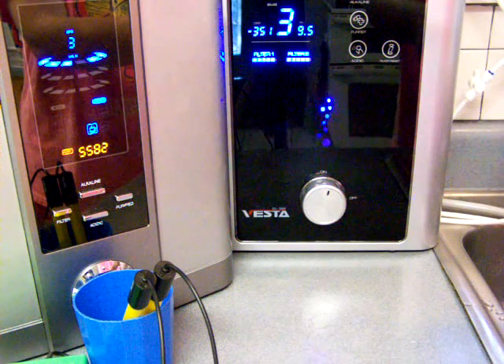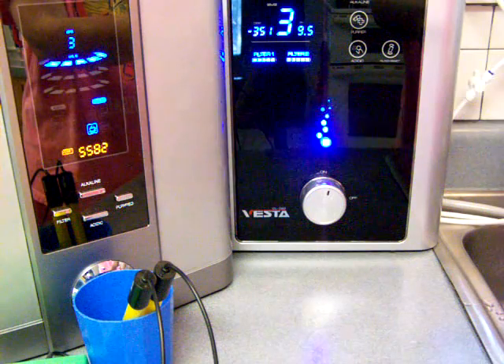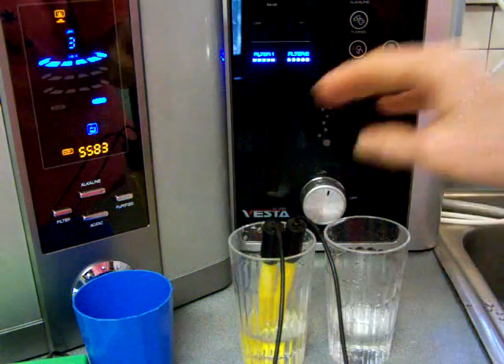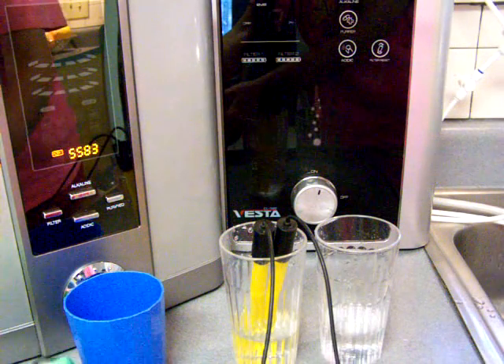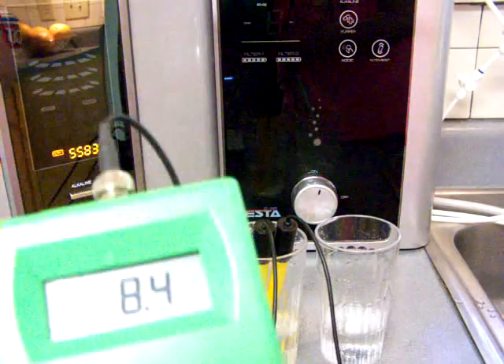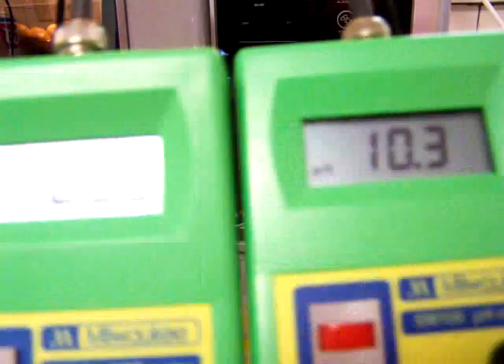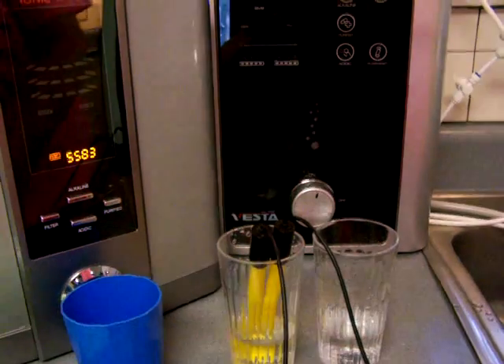Let's start by pouring the water. I'm comparing all the levels of all the ionizers, so if you're interested in seeing the whole article, you really should look at the whole article and just read the instructions below the video as to how to get to that article. Alright, so this is level 3 for the Athena — a 10.6 pH with a negative 720.30.